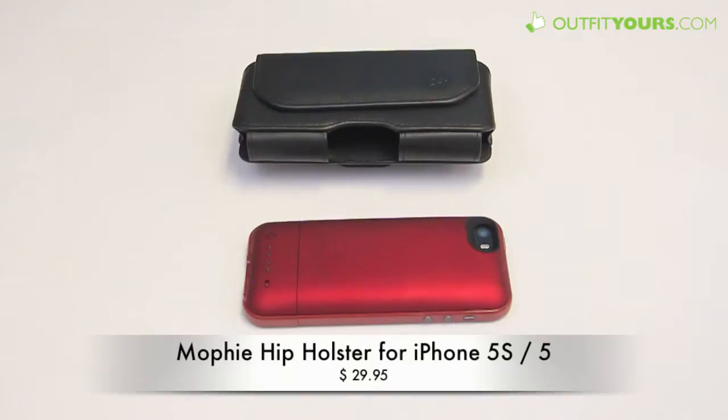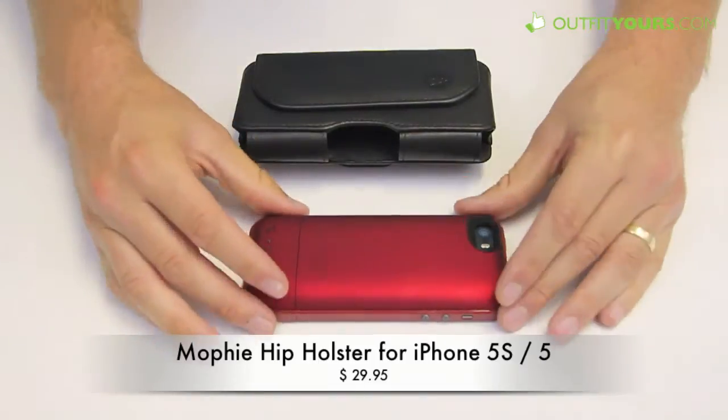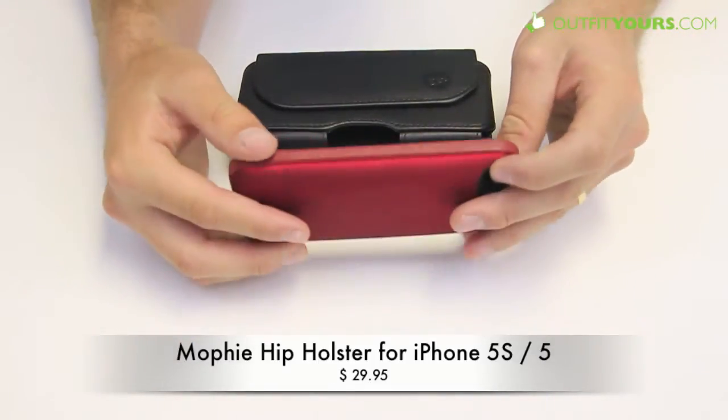Here at AlphaYours.com we're reviewing the Mophie hip holster for any of the Mophie Juice Pack cases for the iPhone 5S and iPhone 5. That's the Juice Pack Plus, Juice Pack Air, and the Juice Pack Helium. Here I have the Juice Pack Plus on my iPhone 5S.